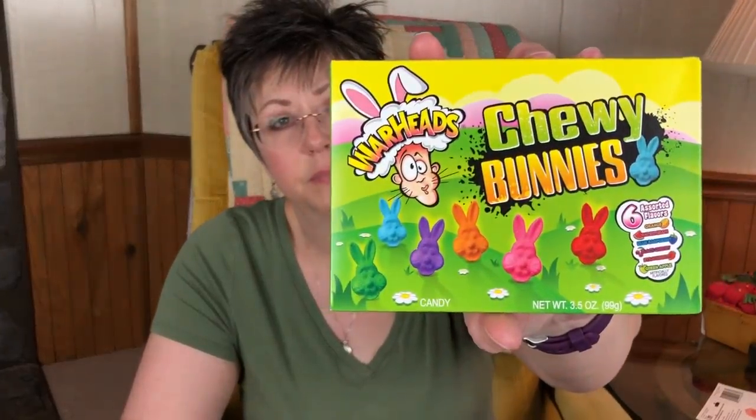I did get some hamburger buns because I bought some turkey burgers the other day. We really like the sesame buns, and they had them at Dollar Tree today so I went ahead and picked them up — I don't always find these. I also got some of these Warheads Chewy Bunnies because Madeline had asked me to buy her some Sour Patch Kids and I didn't have anything equal for Caitlin, so I picked these up for her.